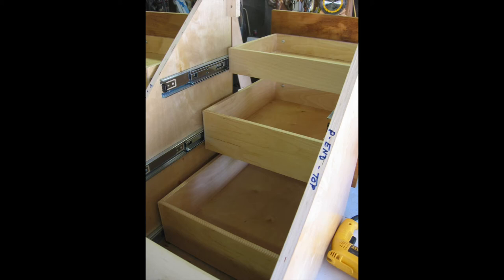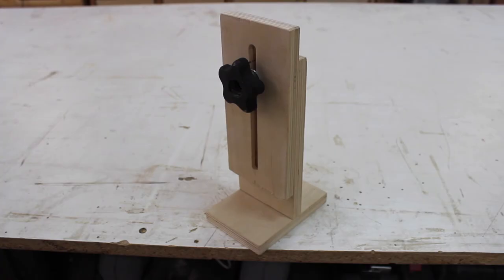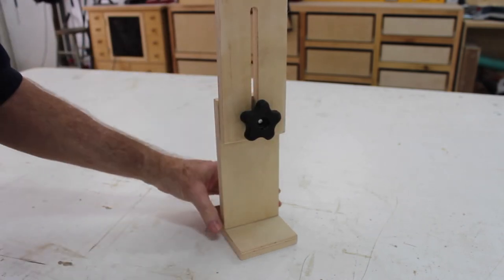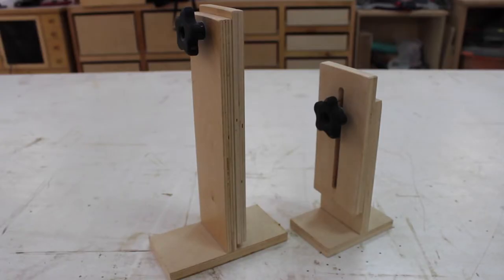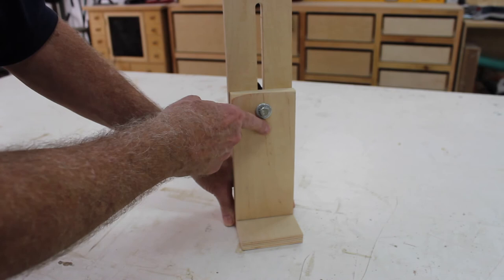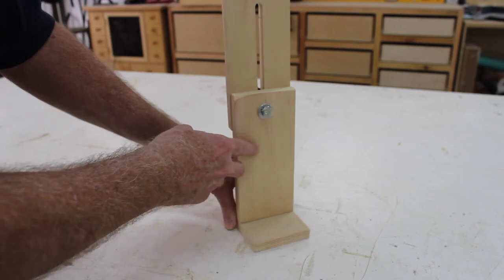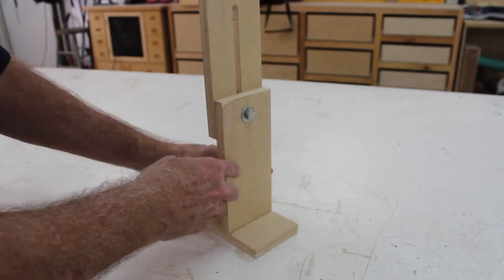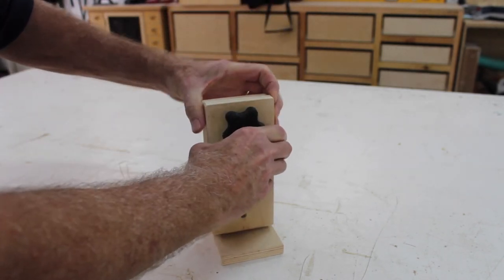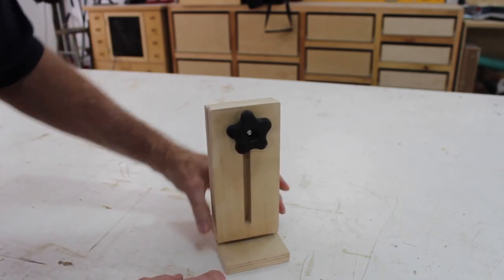We need something that's solid, stable, and preferably adjustable to reach the various slide heights that are in a typical base cabinet. After experimenting with a couple of different approaches, we settled on this simple little jig. It's made up of a base, an upright, and a second vertical piece with a slot milled in it for adjustability. The moving part is locked in place with a bolt and star knob. We made a couple of these in different lengths to cover a wider range of drawer heights. After using this prototype for a while, we decided that one change would be to add a matching slot in the stationary upright piece and add a dowel to act as a guide pin to help keep the uprights aligned. In actual use, we found that the uprights are pretty easy to align, but this design change would probably make the jig a little faster to adjust.